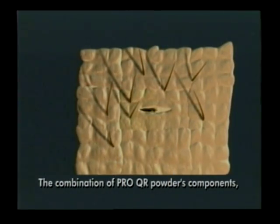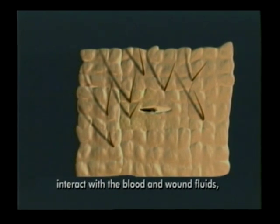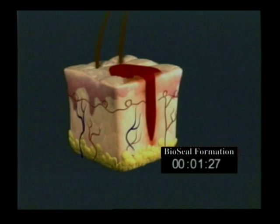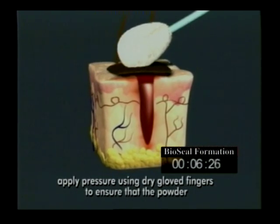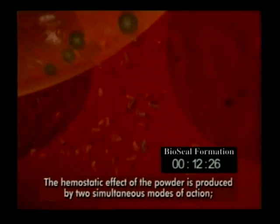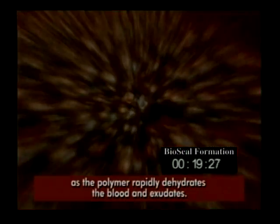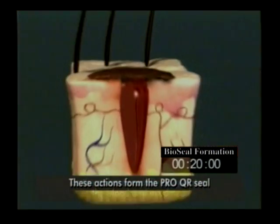The powder ingredients in BioSeal Advanced, formerly known as ProQR, are potassium ferrate and a hydrophilic polymer. The mechanism of action is a simultaneous two-step action whereby the hydrophilic polymer rapidly dehydrates the blood, while the potassium ferrate binds with the blood proteins to create an occlusive seal. This seal functions as a microbial barrier helping to protect the patient from infection. BioSeal works independently of the clotting cascade, so it's highly effective for patients with bleeding disorders or those on antiplatelet or anticoagulant therapy.